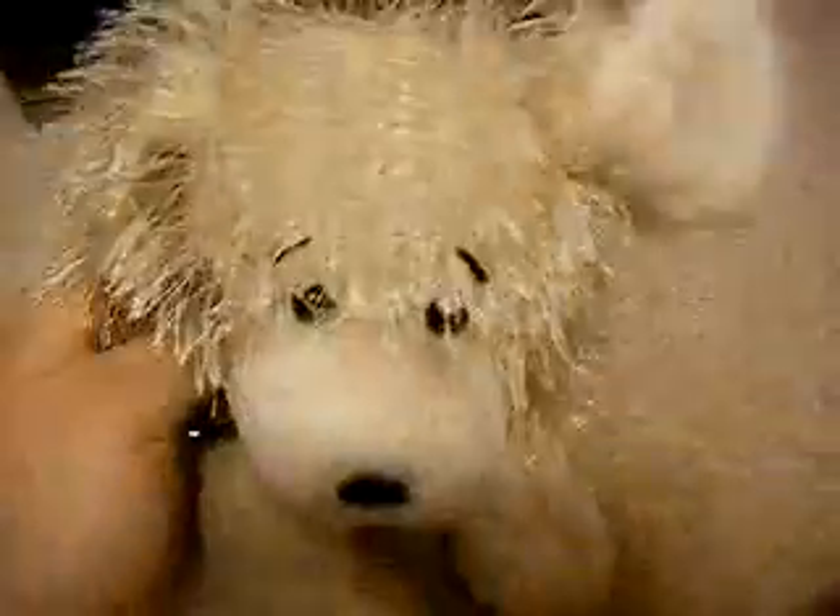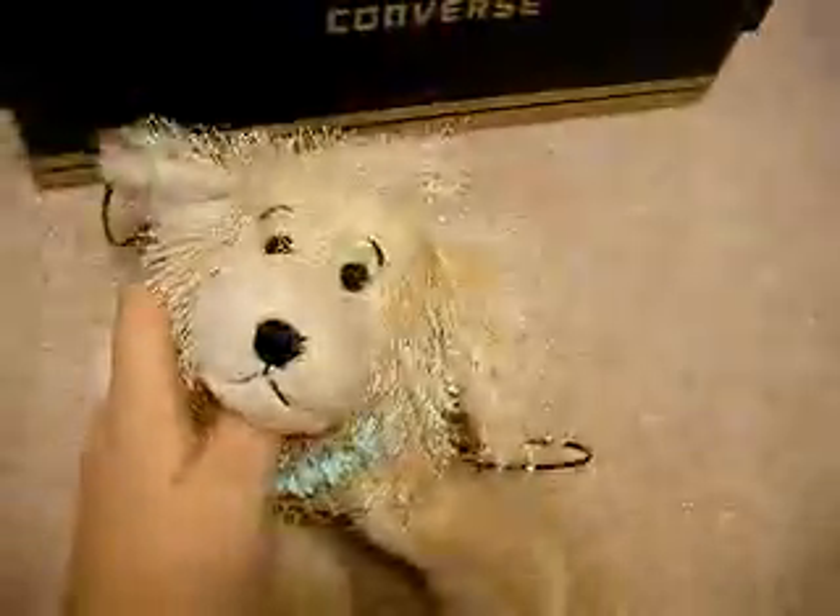Converse are like my all-time favorite shoe ever. I do like DC's though. Sorry, I'm still sick. But those are my new Converse.